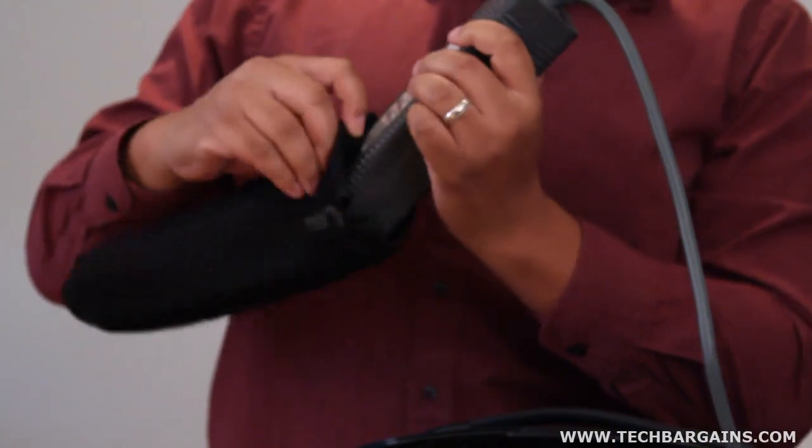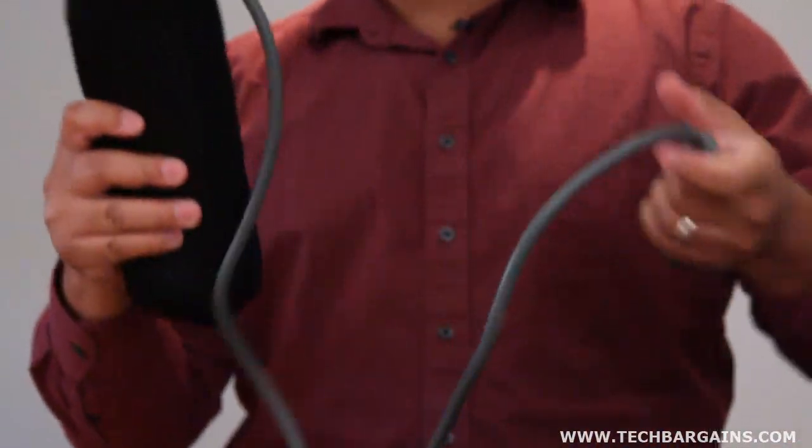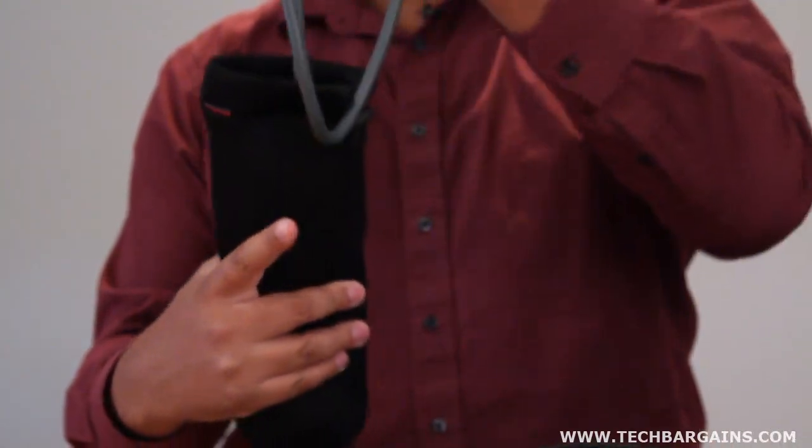It also comes with two storage bags that are designed to hold controllers, power supplies, and accessories. Finally, the system packs a 7-inch HDMI cable and a power adapter.